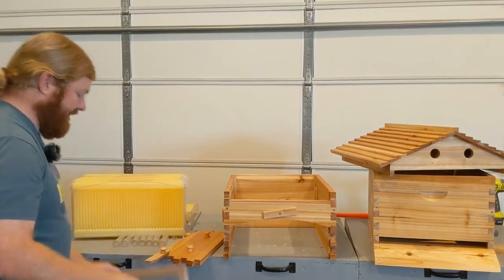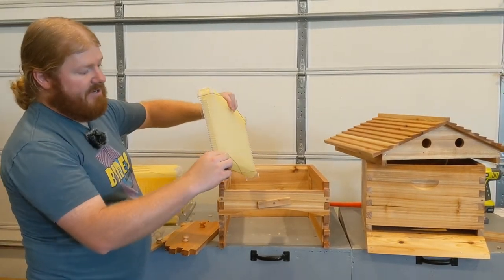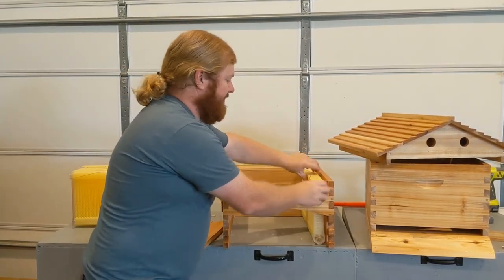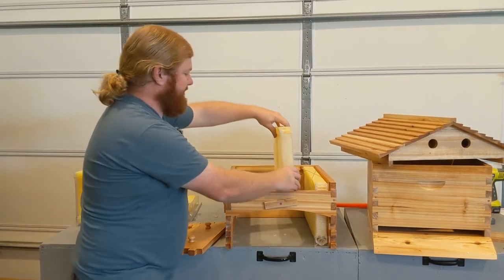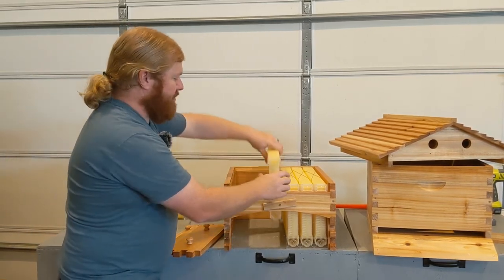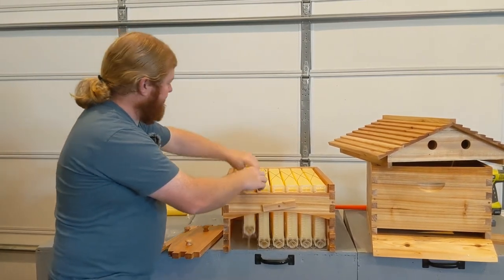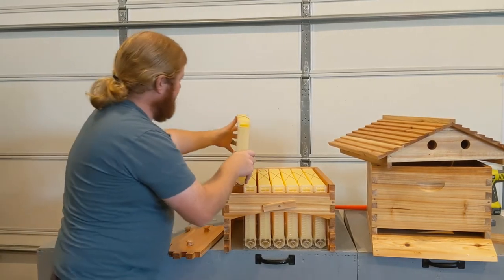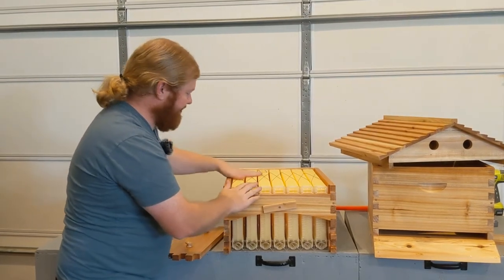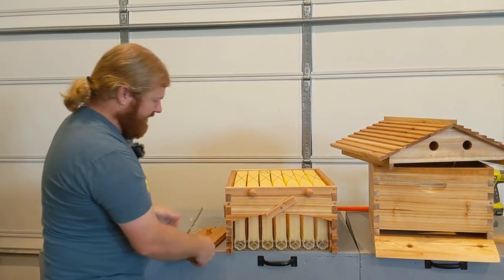Let's build this hive up as we go. We're going to take these flow frames — the bottom hole comes here, the top cap is in — and these are all going to sit nicely up here. Let's stack those seven in. Just a couple more to go. Last one is a little bit snug, but that's how it should be for bees. Those fit in there really well.